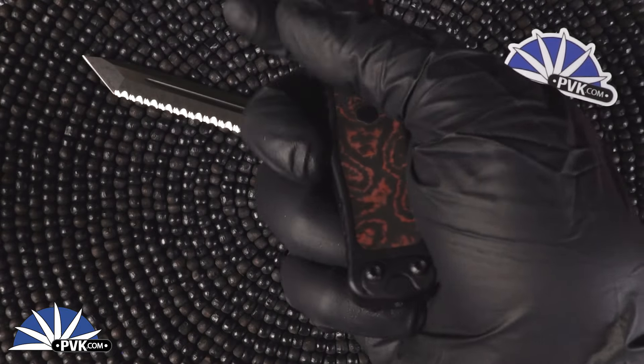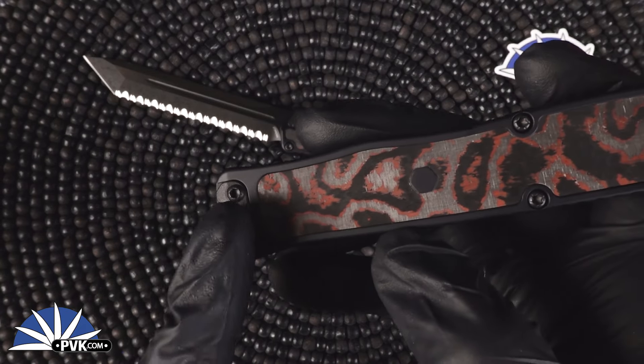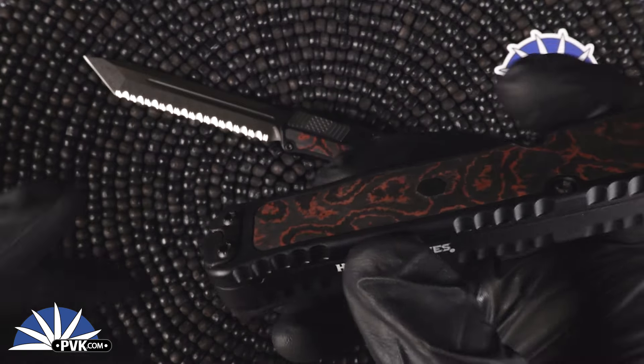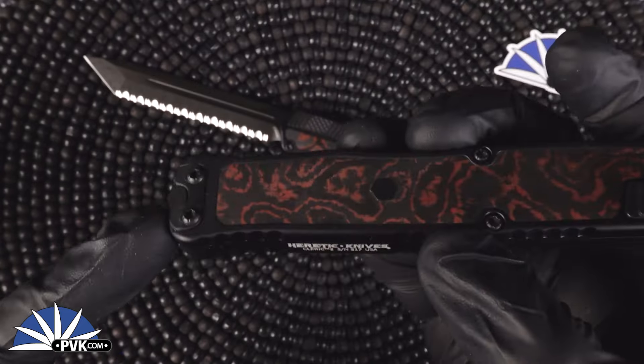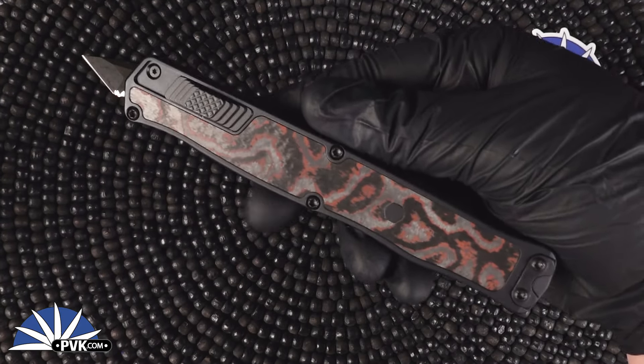As always, they do feature a glass breaker at the back end of the handle, and these are even interchangeable with the pocket clip whether you're a lefty or righty. Simply undo the slug on this side, undo the clip on that side, switch them over and you have a lefty or righty style knife depending on your preference.